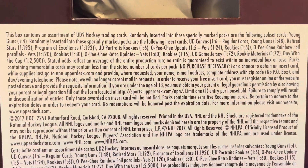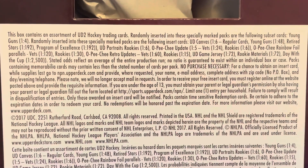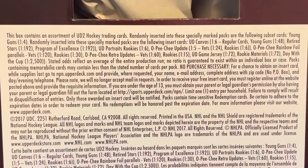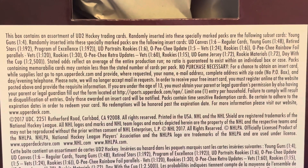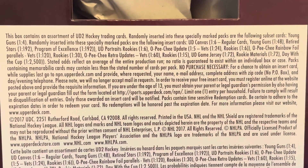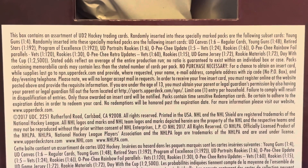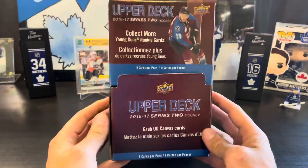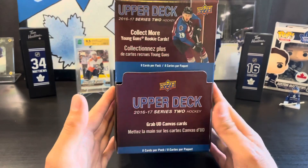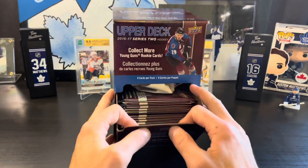There's a lot of good stuff in here. Young guns are one in four, canvas young gun is one in 48, retired stars one in 192, program of excellence one in 192. You get portraits and OPC updates as standard. Rainbow foil is one in 30 for rookies and one in 72 for rookie materials, so we should get one of those. Day with the Cup is one in 2,500. We're mostly chasing young guns, and Austin Matthews young guns canvas is probably the best thing you can pull. We've got 36 packs.